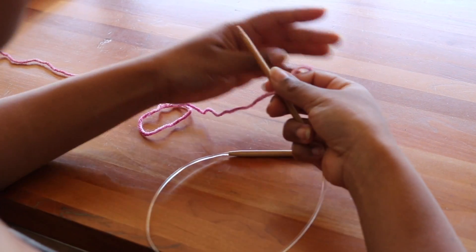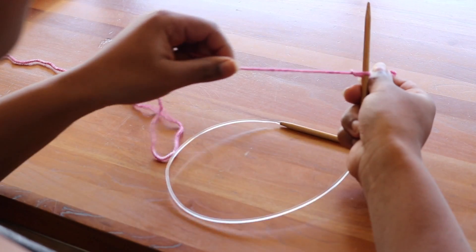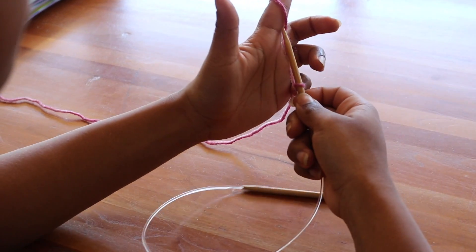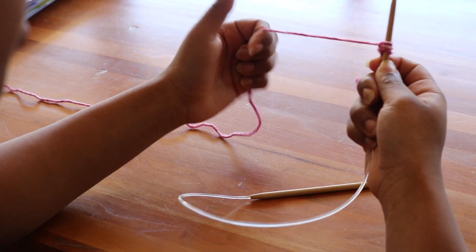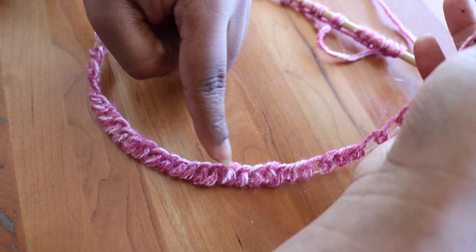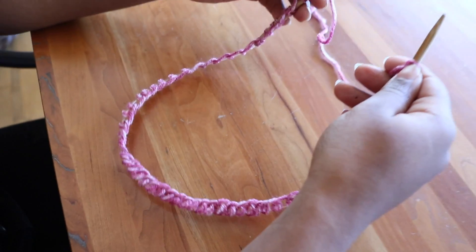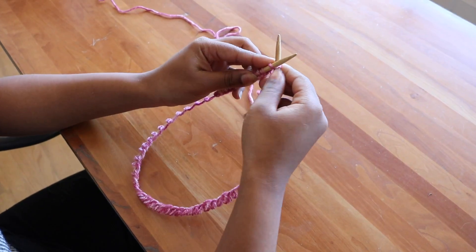So first we're going to cast on. We cast on by first making a loop and knotting it, leaving a tail at the end. Then we're going to wrap the yarn around our finger and just make loops. We're going to count to 72 loops. The bottom of the knitting, you can see, should be perfectly straight. If it is twisted in any way, your hat will come out twisted.